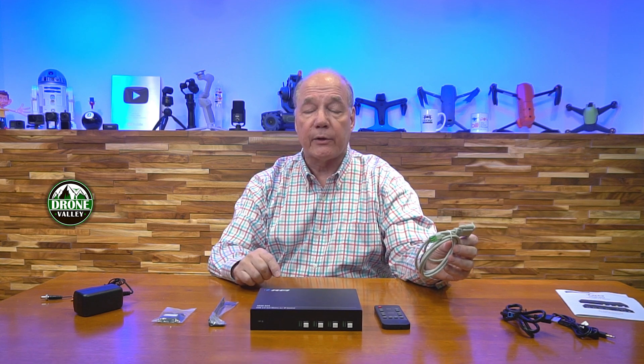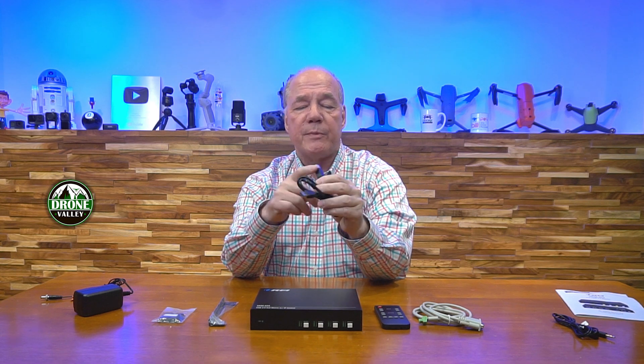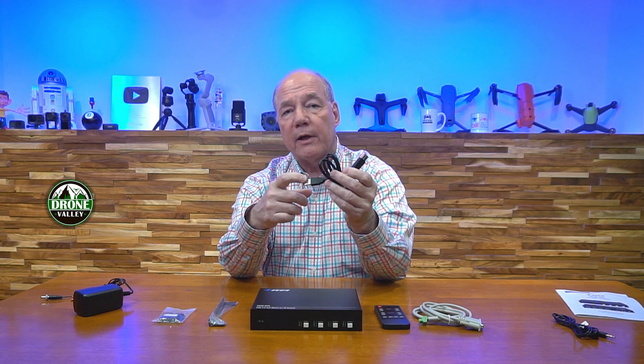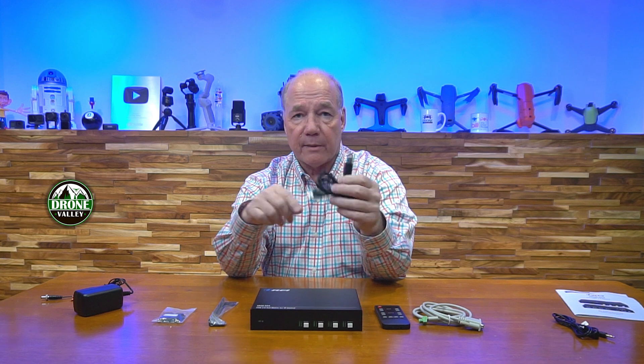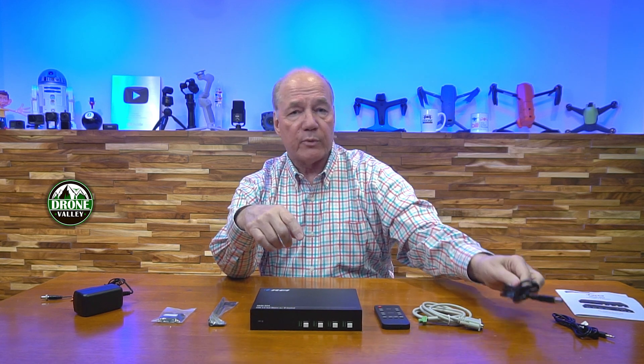In the kit you'll also find an infrared remote control which makes it really easy to make your selections, as well as a dedicated cable where you can connect this directly to a computer and make those selections through software. You'll also find a connection cable — it's a USB-A to USB-A. This end plugs into your unit, this end plugs into the back of the product, and that's how you make a connection to your computer. You can connect four computers up.